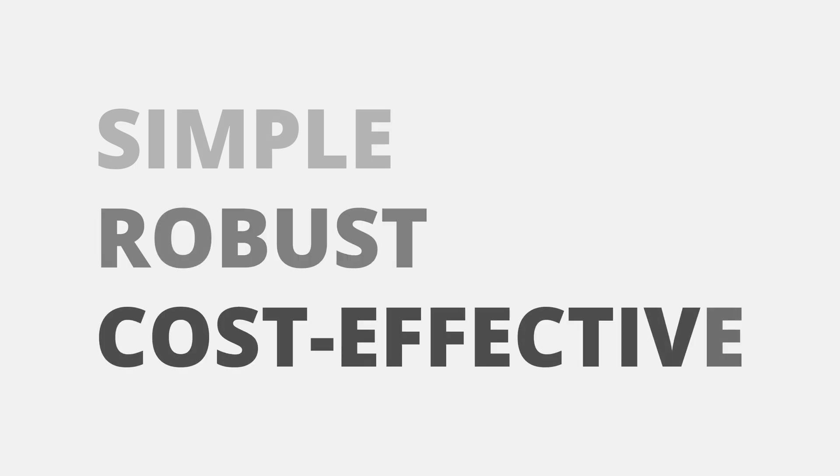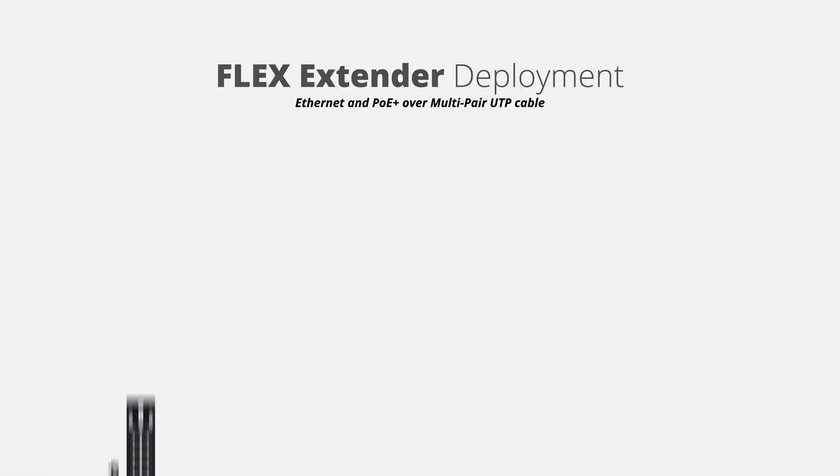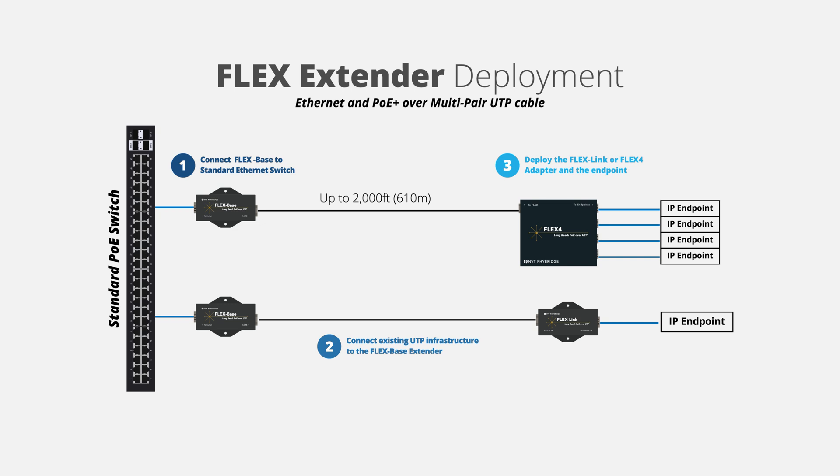Modernizing to IP is simple, robust, and cost-effective, and is accomplished in three easy steps. First, connect the FlexBase extender to the standard Ethernet switch. Then, connect the existing UTP infrastructure to the FlexBase extender. Lastly, connect either the FlexLink or Flex4 adapter at the endpoint location, which can be up to 2,000 feet, 610 meters from the FlexBase extender.